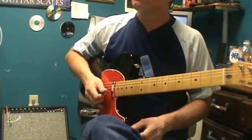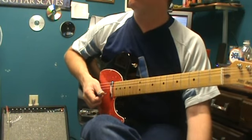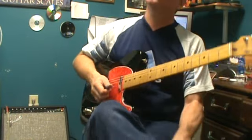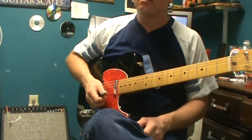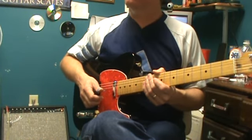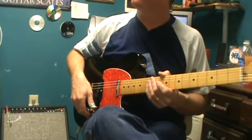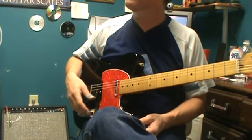Do you ever use a flat seven in country? Every now and then, yes — sometimes. More than you would have in the 60s and 70s, because back then country sounded like country, not rock and roll. Nowadays you hear a lot of country has this southern rock feel. You can hear some of that in a lot of the newer country, so you hear a little flat seven or more minor pentatonic in it.